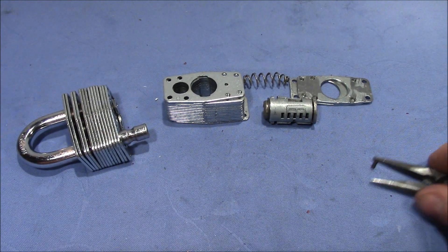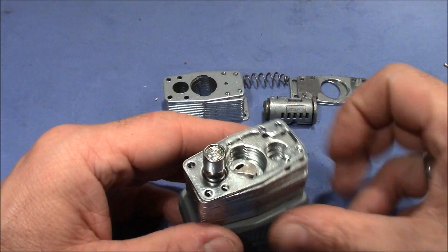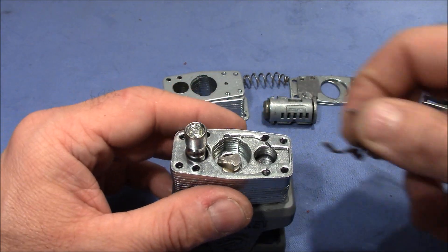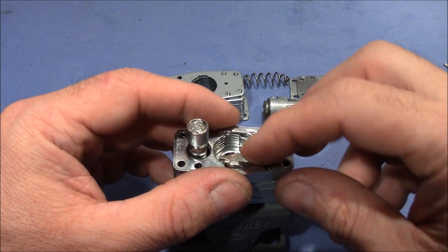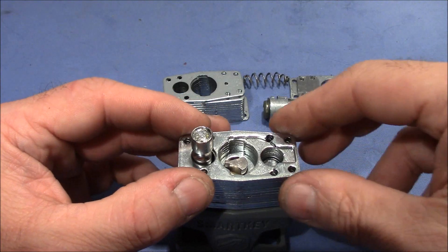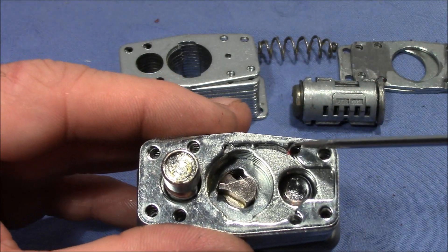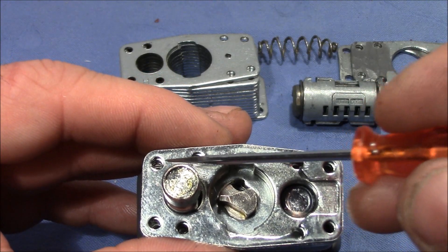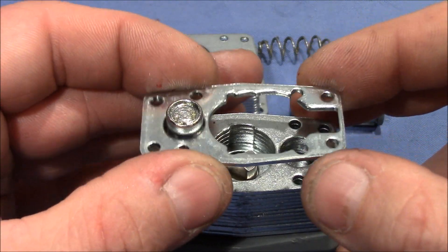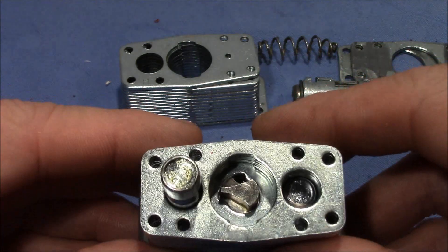That was the part with the plug; now I want to show you the part with the shackle. This particular plate is special because it has a lengthy cutout to accept the clip that secures the core. It's also nice that the distance between two holes is the same on three edges, but slightly wider on the fourth — this makes it easier to reassemble the lock in the correct orientation. Now we can see the shackle and the cam.